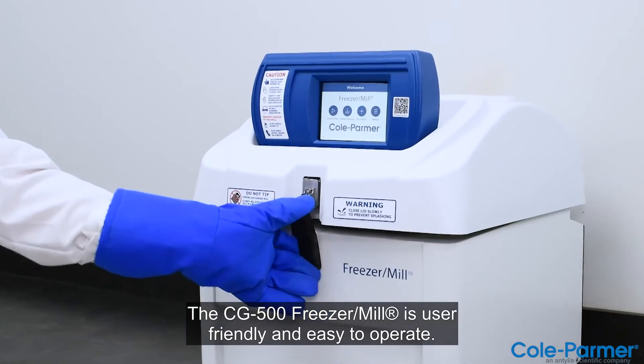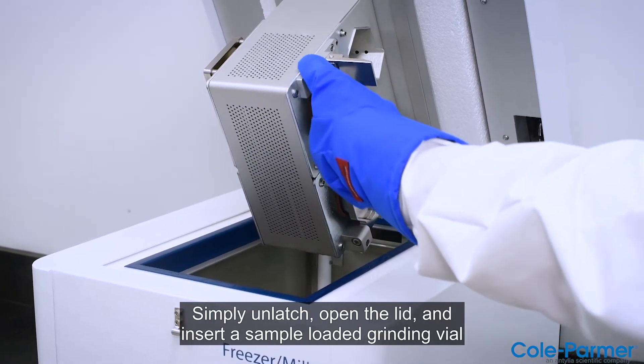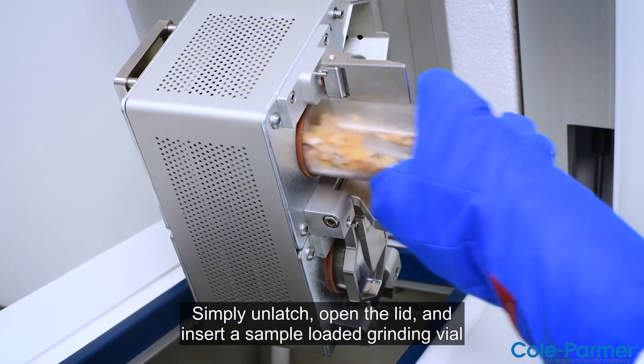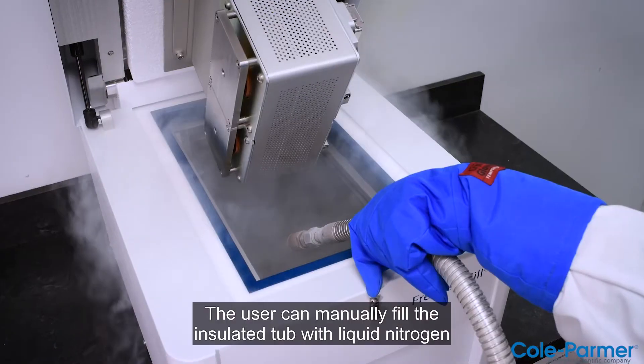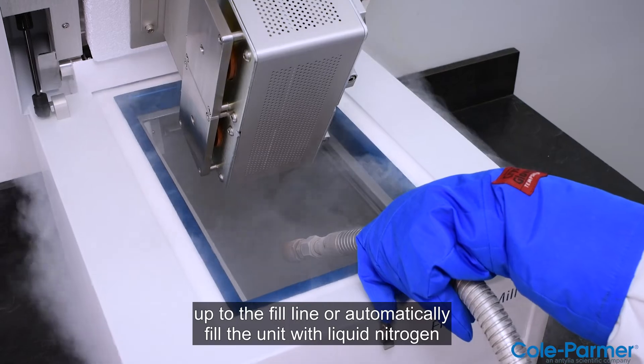The CG500 Freezer Mill is user-friendly and easy to operate. Simply unlatch, open the lid, and insert a sample-loaded grinding vial into the grinding chamber. The user can manually fill the insulated tub with liquid nitrogen up to the fill line,